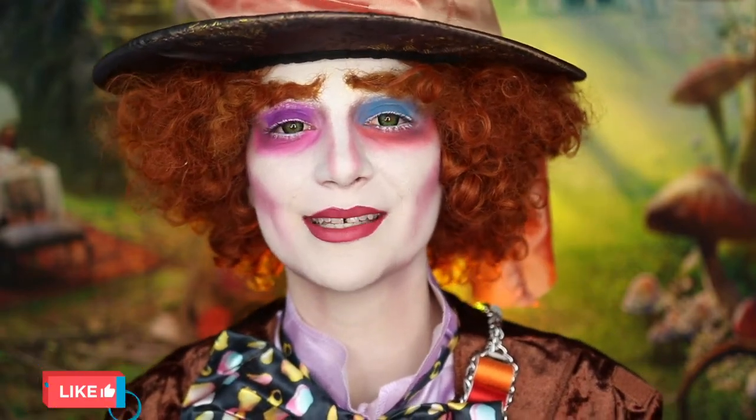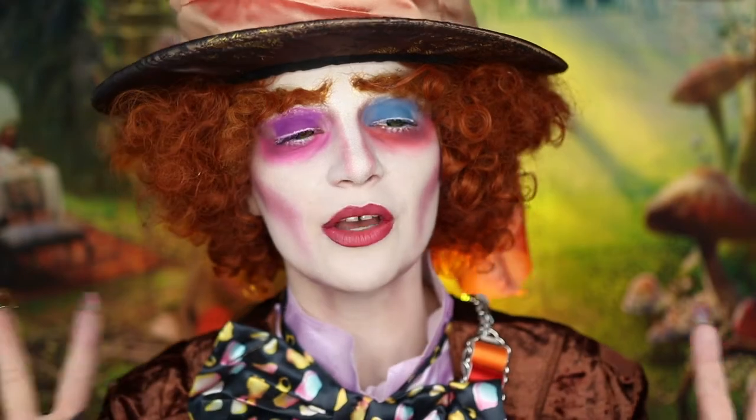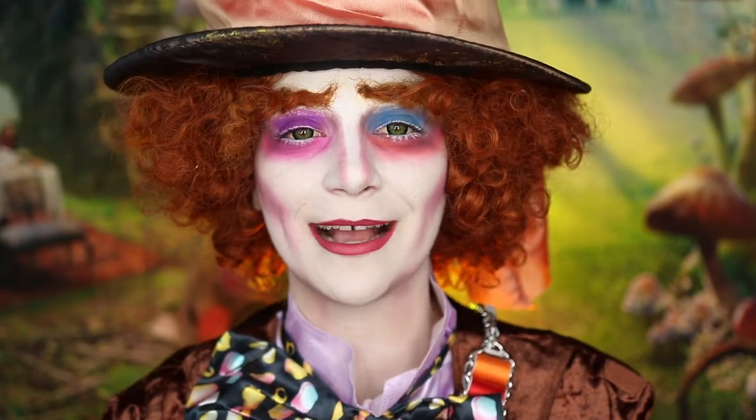Also, completely random, but if you guys want to see — this is probably my party trick and it kind of has to do with this costume, which is why I'm showing you. So not only can I flare my nostrils really quickly, but I can also roll my eyes back like this.